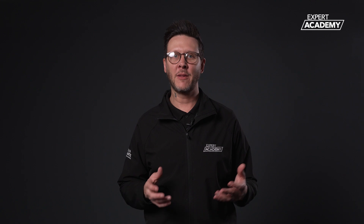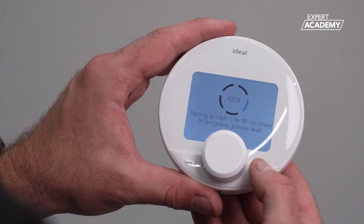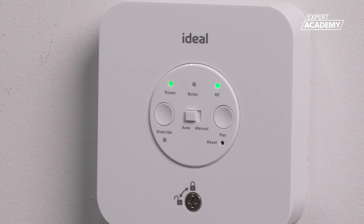If you have a second heating zone, it's at this point you would add the batteries into the second PRT, and again, it will automatically pair with the second receiver, turning the RF light to solid green. Remember to check that the side switch is in the auto position.